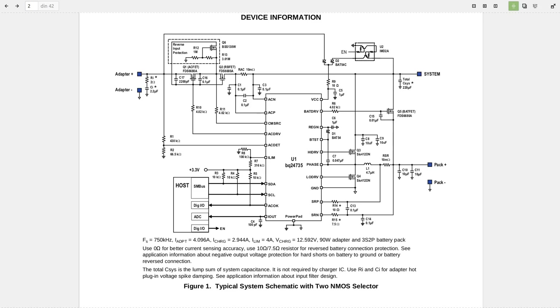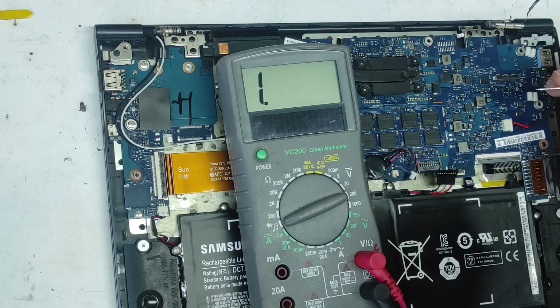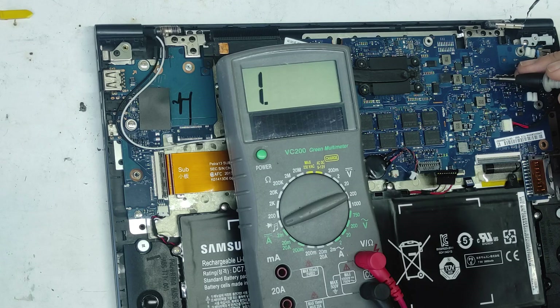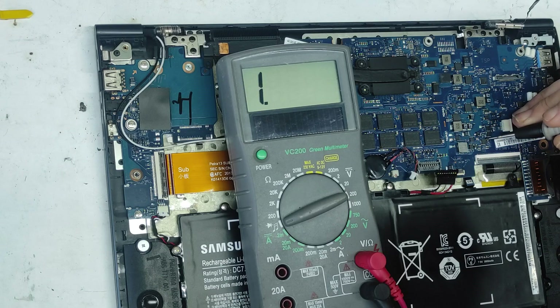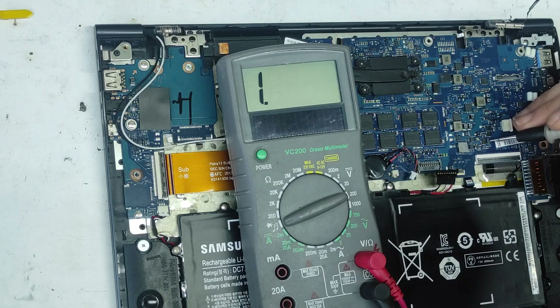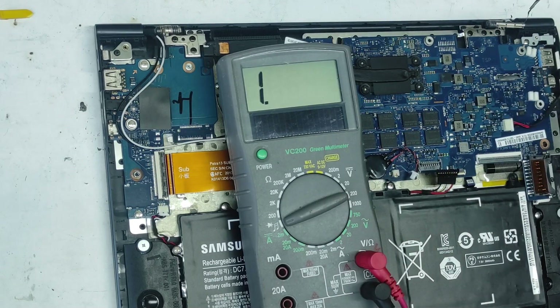From this resistor it goes to this pin of the charge controller. There are two options: option one, the charge controller is broken; option two, the charge controller is good but it's receiving bad serial data inputs from the Super I/O chip. The best solution is to replace this IC with another one and see if the problem is solved. I have another working laptop and I will take that IC and replace it.